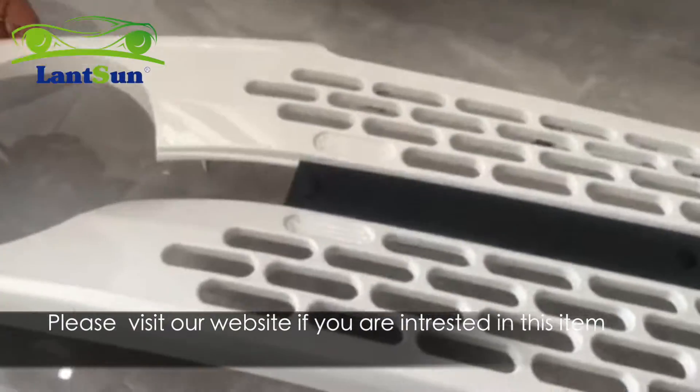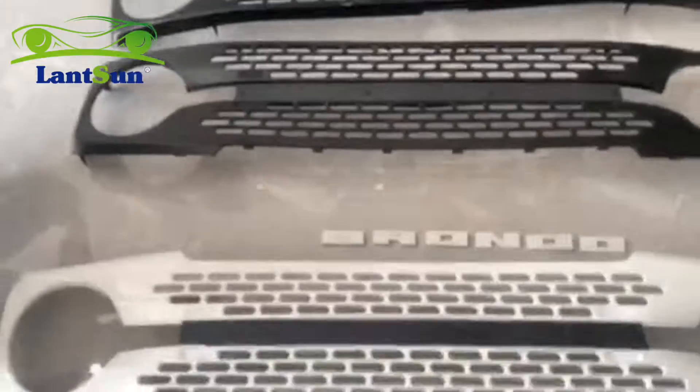Please visit our website if you are interested in this item. Thank you for watching, see you soon!